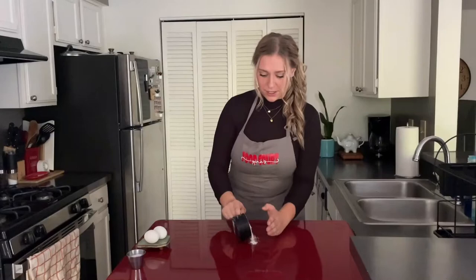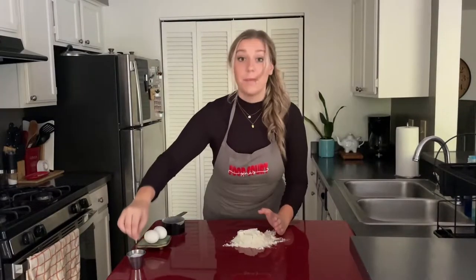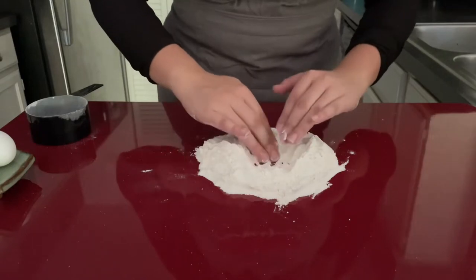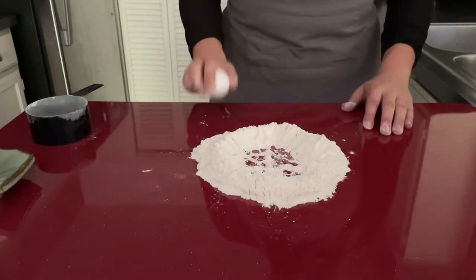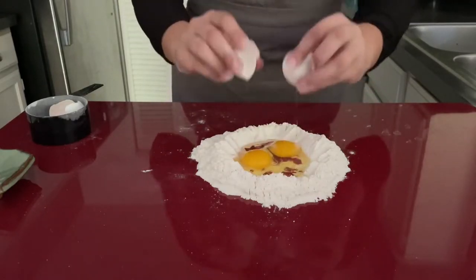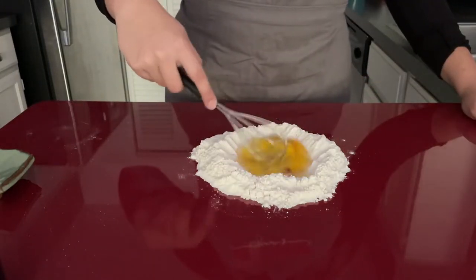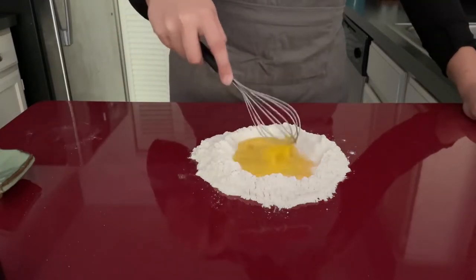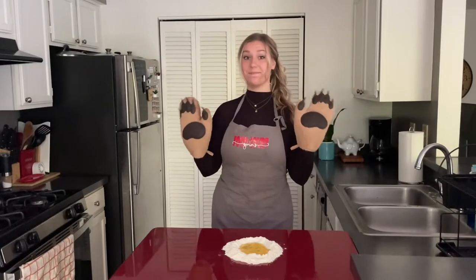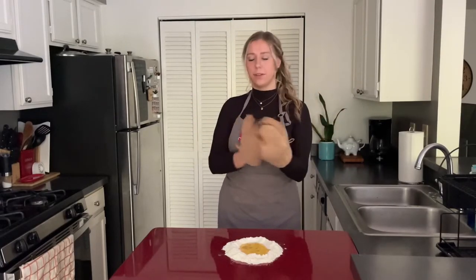Start by mounding one cup of flour and a pinch of salt on your working surface and clearing out a crater in the center. Go ahead and crack your eggs into that space and whisk until the yolk is broken and the egg is all yellow. Now we're going to start mixing in the flour with our bare hands — just your regular hands.